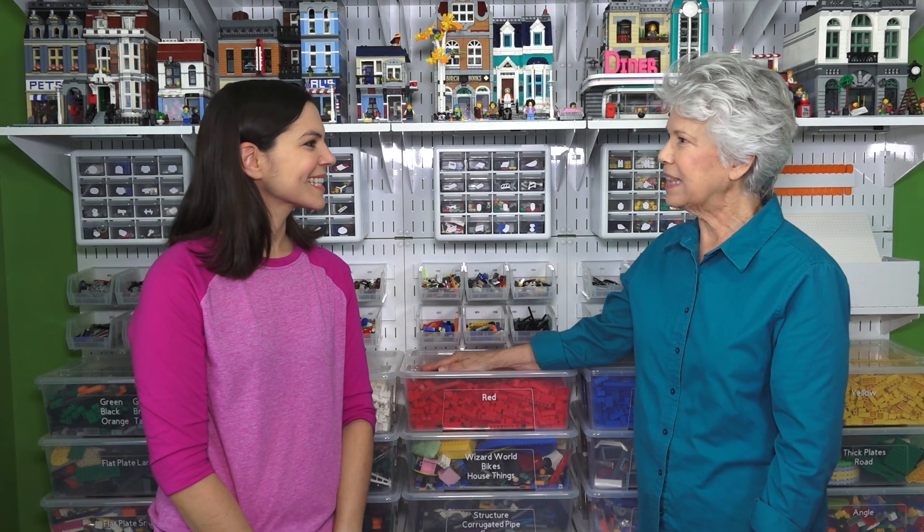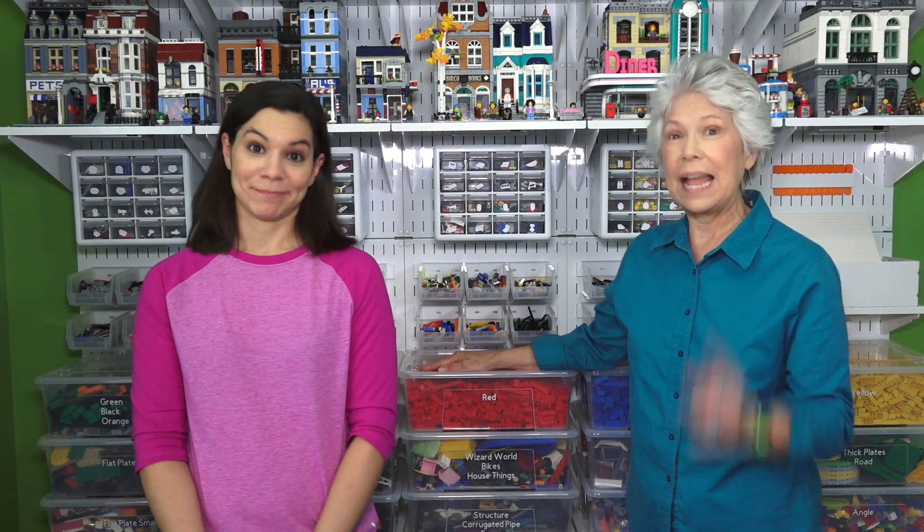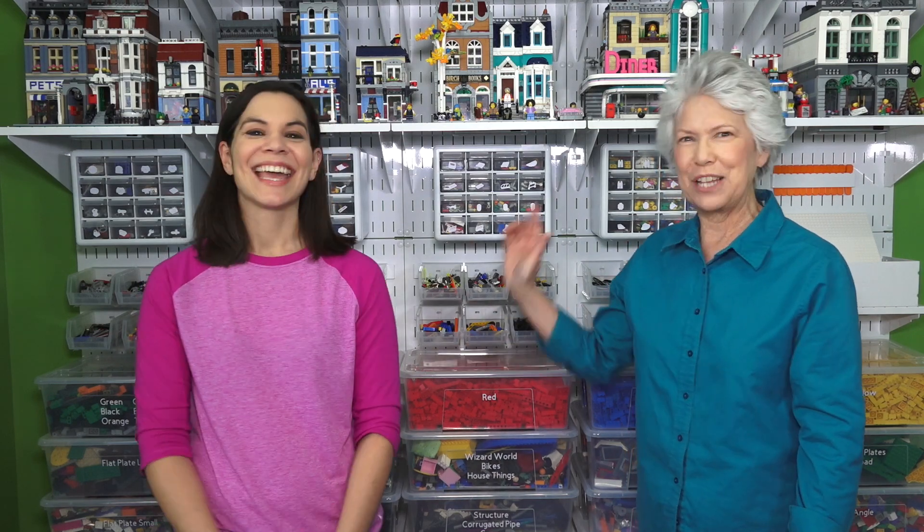And we got these bins via mail — Ikea actually shipped. So we didn't have to go to Ikea and pick them up; they came right to our door. I feel like they haven't done that in the past, but you can actually get Ikea shipped to you now. And these were the perfect deal — $2.99 a box. Can't be beat.